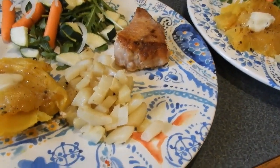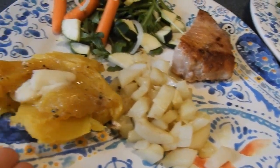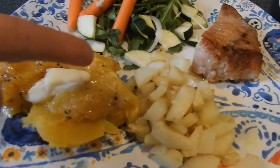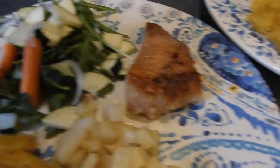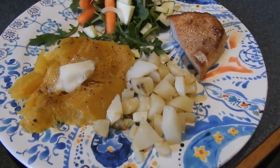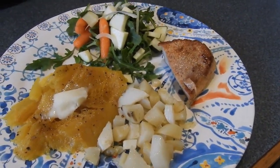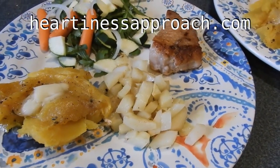On this plate we have potatoes and squash, here's our good fat — this is fresh churned butter — our non-starchy vegetable, and our portion of protein. So this covers everything, it's all there. It's a beautiful plate and we are excited to eat it.